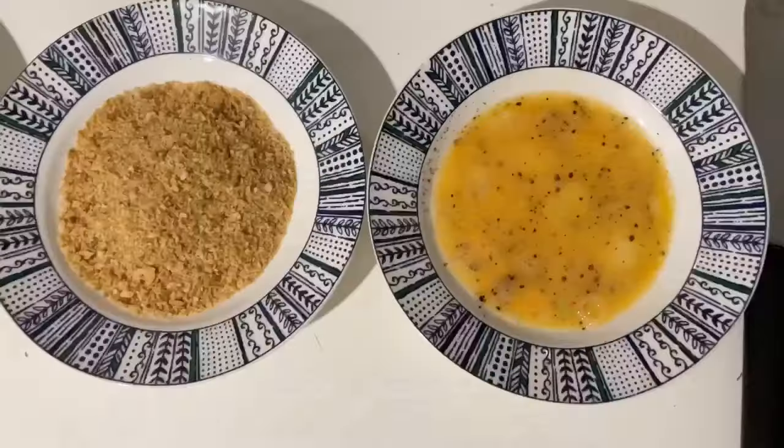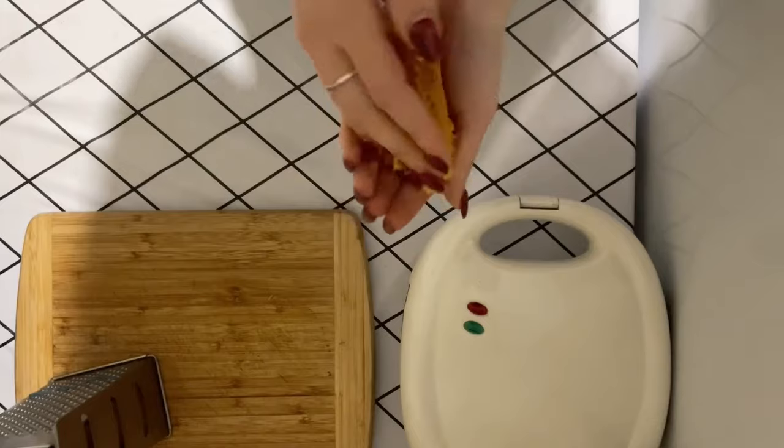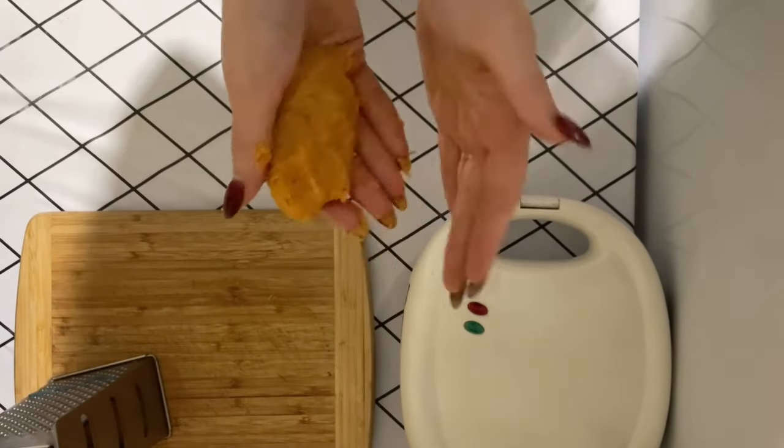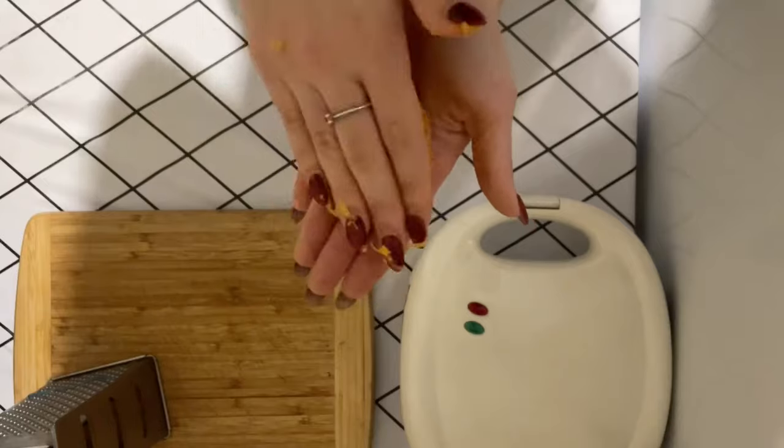Next prepare two plates: one with an egg and spices to taste, the other with bread crumbs. Next we form the cutlets in the form of sticks.